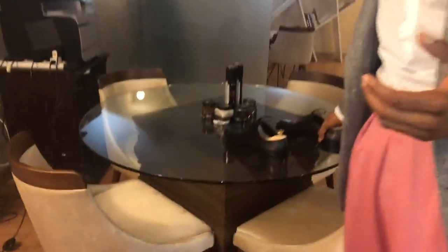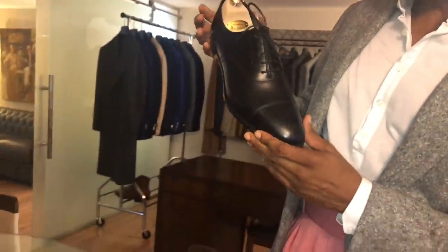Before we look at the trial pair, we want to talk about the fit of a shoe. We've looked at different types of shoes, how to wear them, color combinations, but we haven't actually looked at fit — which is the most critical thing. A lot of people go through life wearing the wrong pair of shoes. To discuss fit, we'll use a ready-made pair of Edward Green cap toe shoes, approximately my size.